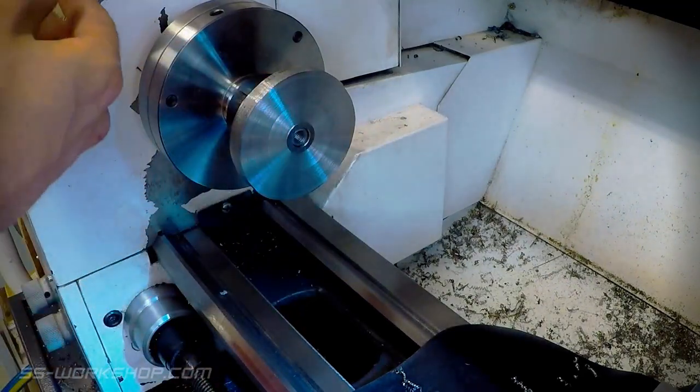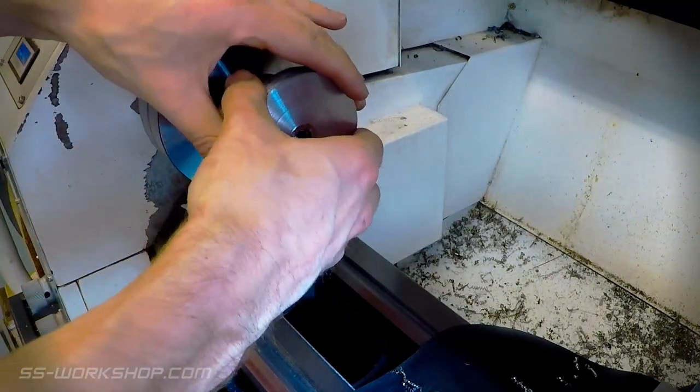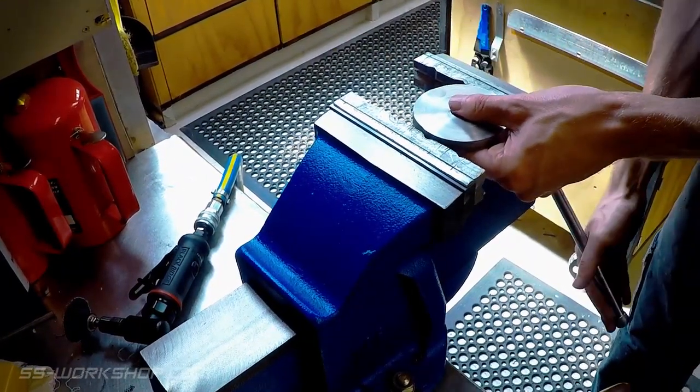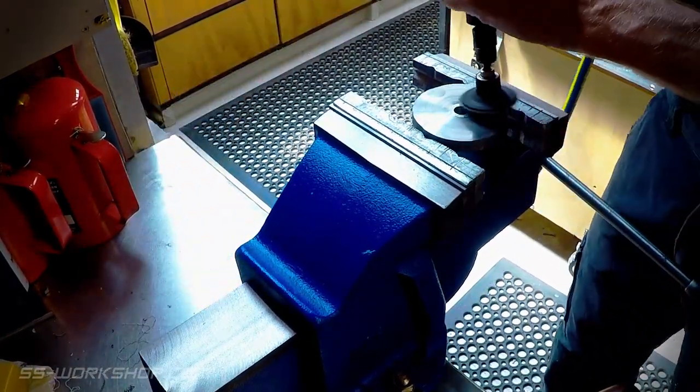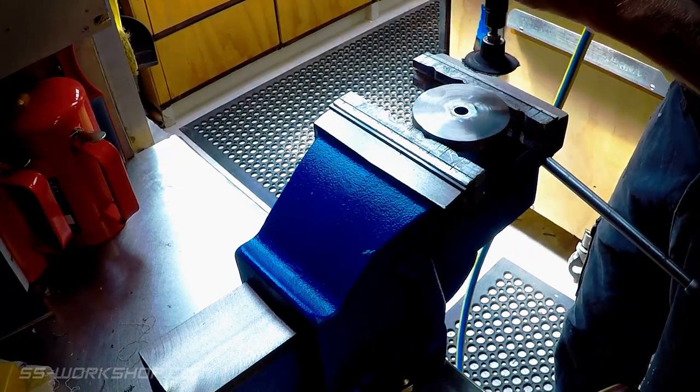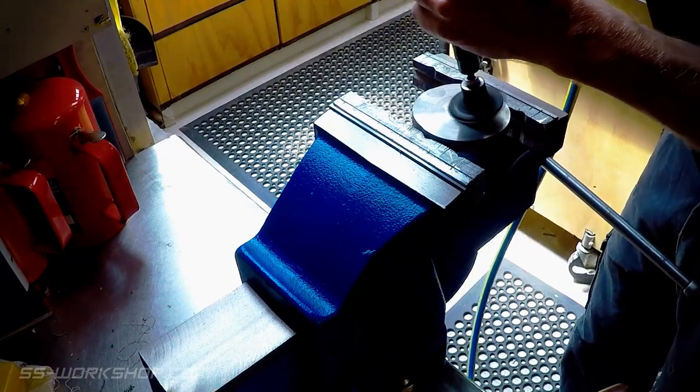Once I had faced off the blank I was left with a small centre pip I needed to remove. For this I used a sanding disc, limiting my sanding to the very centre, removing material to just below the face, meaning the outer edge would still reference to the face of the arbor. This worked but was what I was trying to avoid by facing the part in the mill.